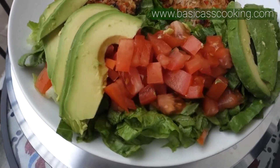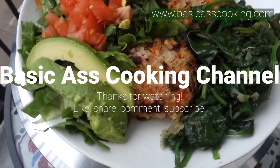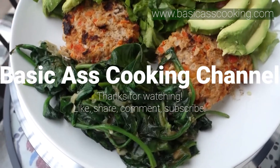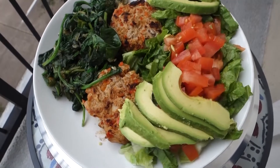Then I served this with some lettuce, tomato, and avocado that I chopped up, and you're done. This has been the Basic Gas Cooking Channel — very easy recipe. Thank you for watching, bye!